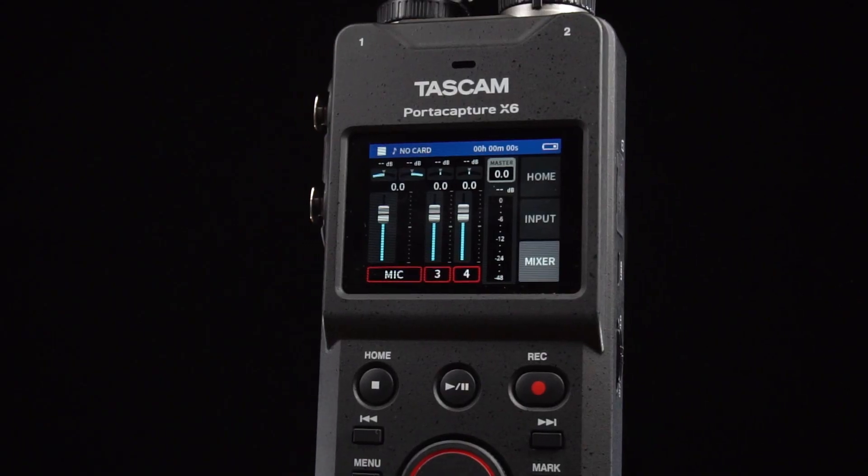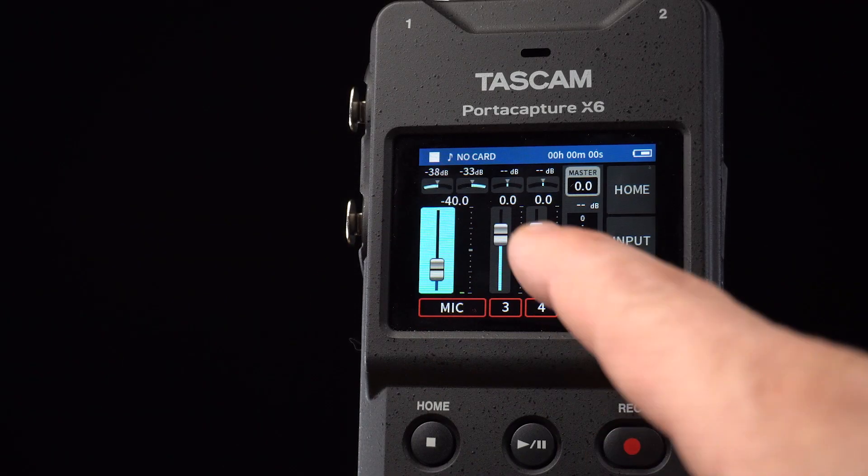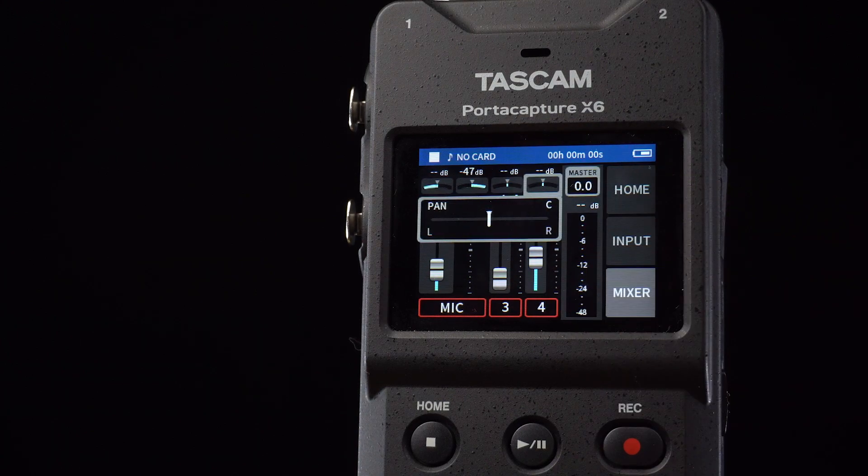By entering the mixer tab, we have access to the master mix of this app. We can raise or lower the volume of the channels, as well as manipulate pan controls, plus monitor the master meter.